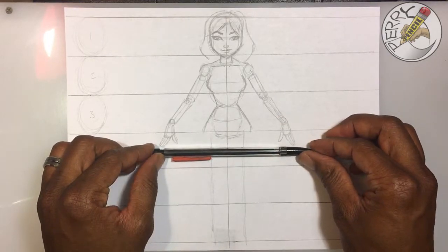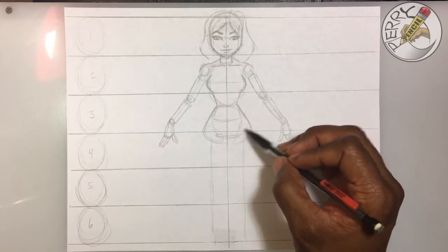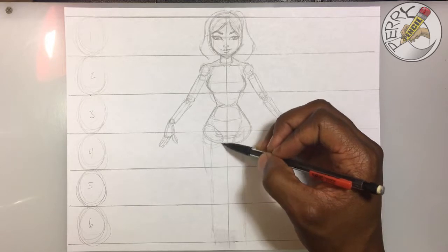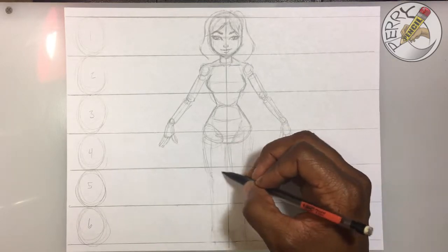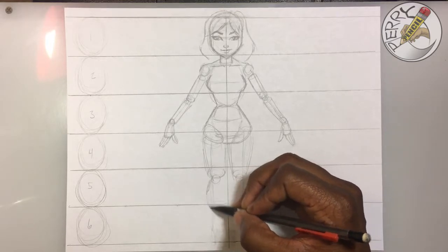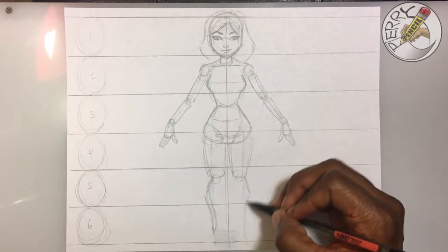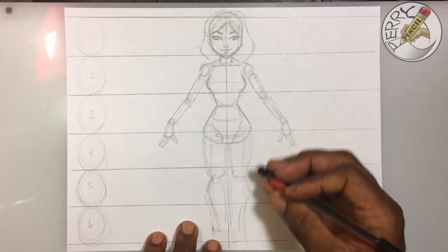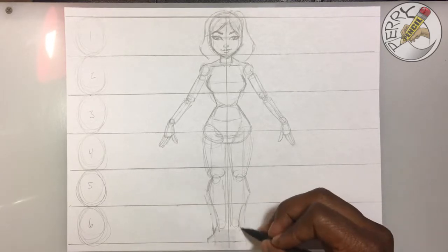For her legs, I usually do cylinders or almost like a bikini cut — put ovals on either side, almost like creating shorts. Then for her legs, have them come in as cylinders, coming in and together. Stop them about right here, then the knees go here, and the calf comes in here. Do the same thing for the left side. Put a circle where her feet are going to be, have her foot come down and out to the side.